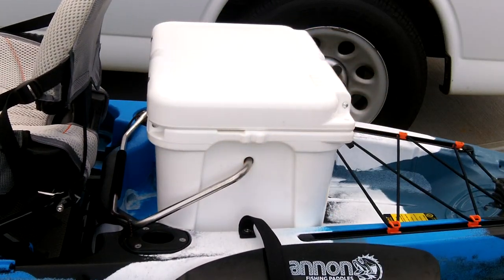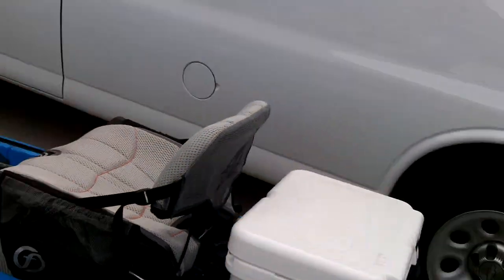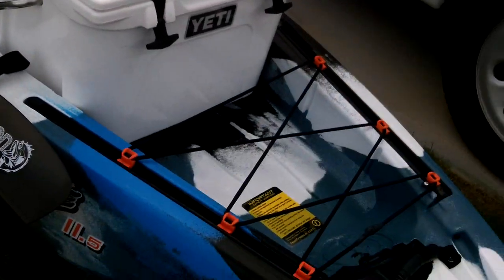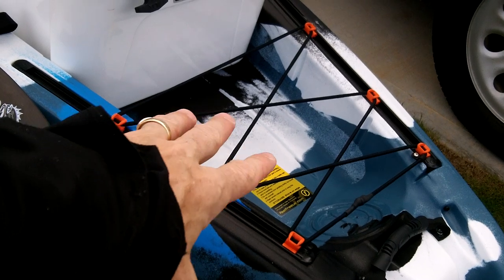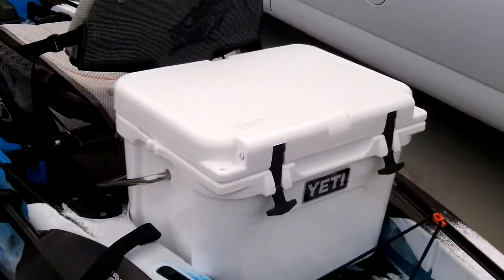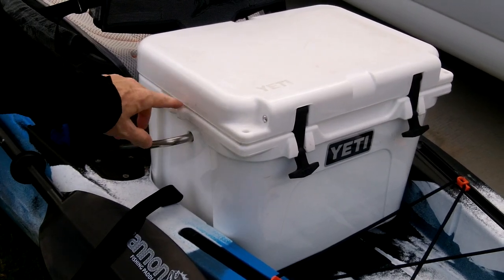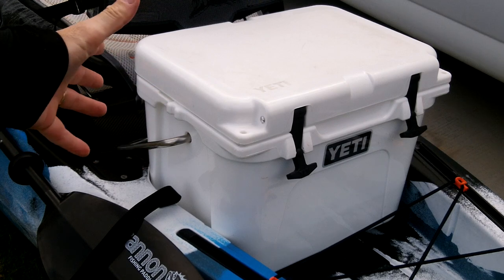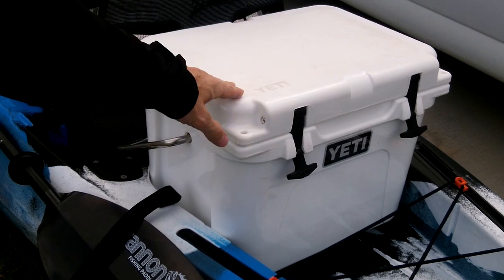This is a Rode 20 — that's the Yeti Rode 20. And you can see that fits in there with plenty of room to spare back here to put some dry bags or some other gear, whatever you have. On these Yeti coolers, you could even get the little rod holder attachment that goes under the lid, and you could have a rod holder attached to that. You can get a cushion for these, so these are really versatile to have.